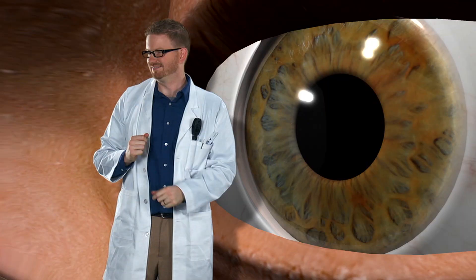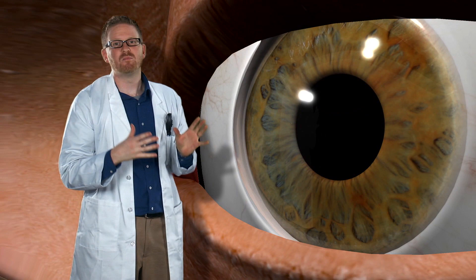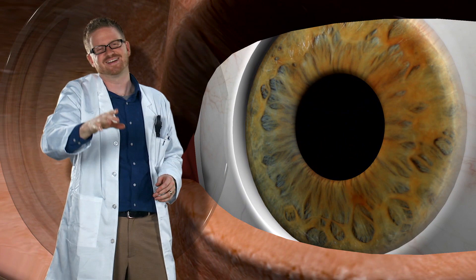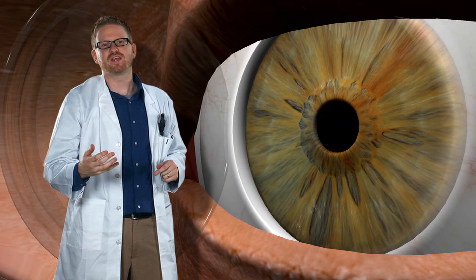The next layer actually controls how much light gets into your eyes. It's this colored part — it's called your iris. And it's actually a muscle. Can you guys flex your iris muscle? Totally kidding. It's an involuntary muscle, kind of like your heart. You don't have to think or tell it to move, unlike other muscles like your biceps — those are voluntary.